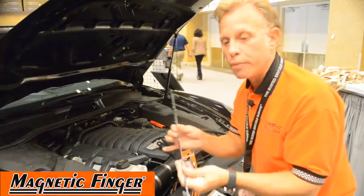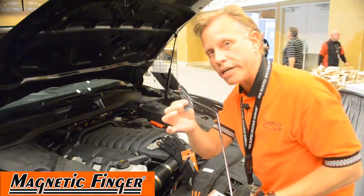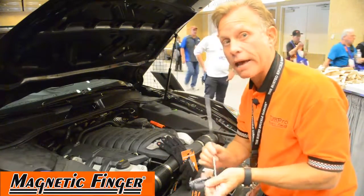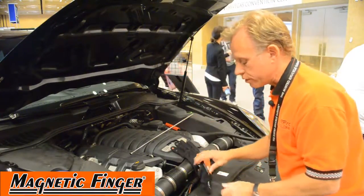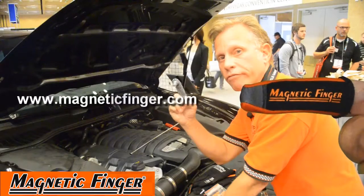Stick magnets are cool, but this is a pickup device — an assist device created to help you hold it without having to use this for different situations. There's the original version and the frontal assault version. When you can't afford to drop it, you need the magnetic finger.